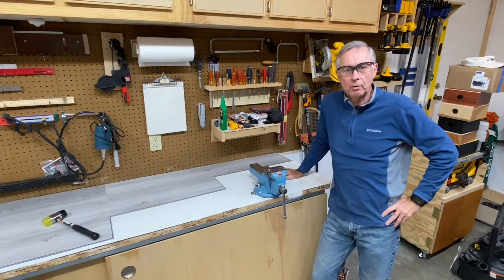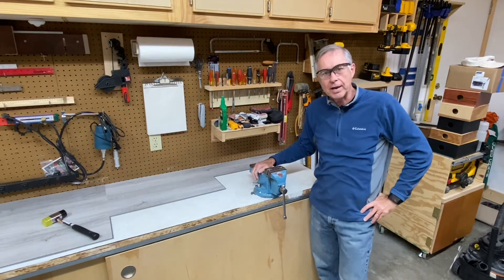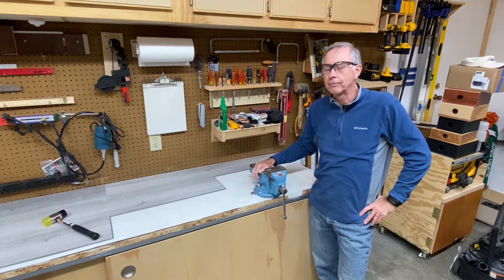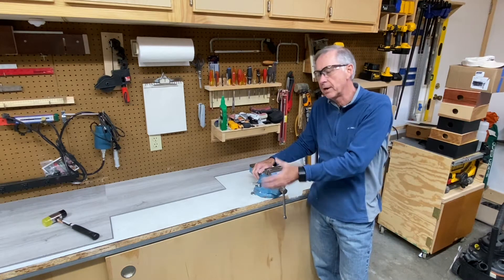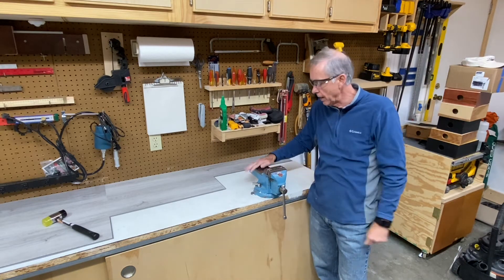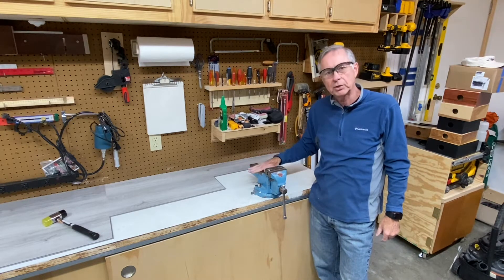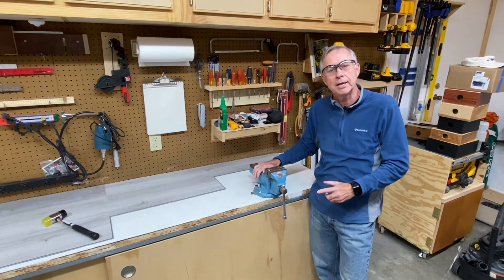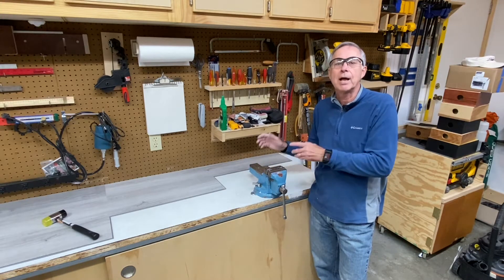When my dad built me this workbench he thought there were two critical things I had to have: a vise and a grinder. Frankly I just don't use either one very often. The grinder stays under the workbench — when I need it I pull it out, use it, then put it away. I'm going to do the same thing with the vise: put it on a frame so I can bring it out when I need it and put it away when I don't.